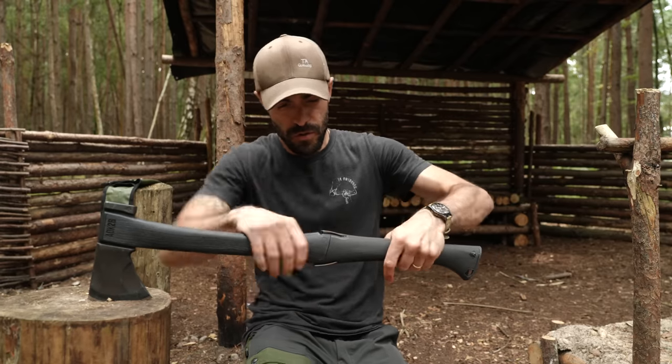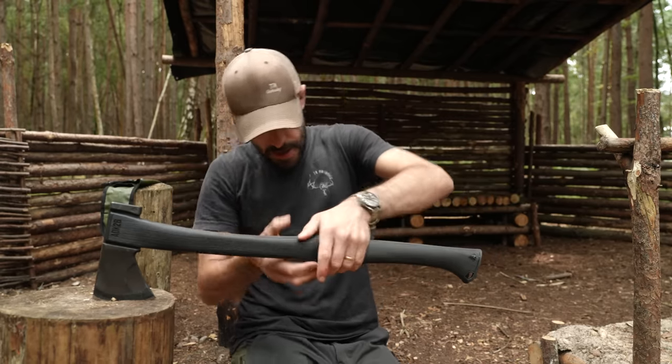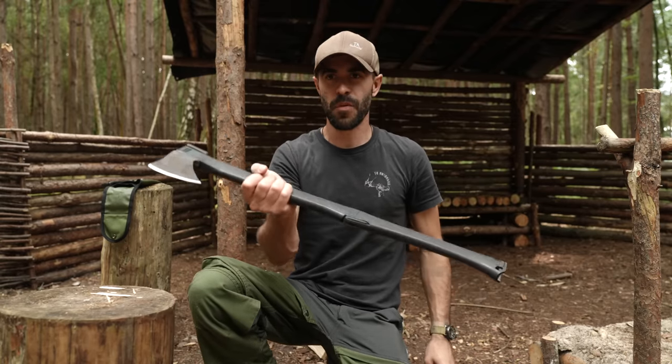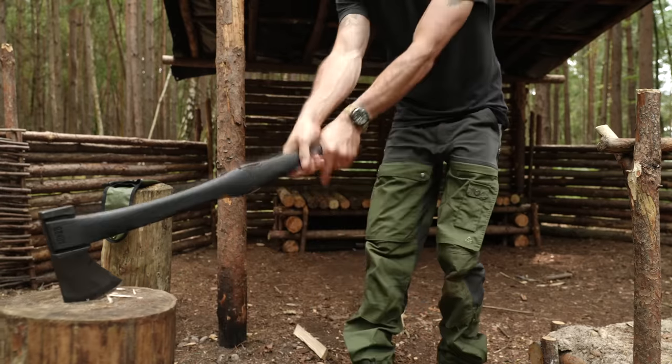Click, click — and just like that we have a small forest axe. Let's split some wood.